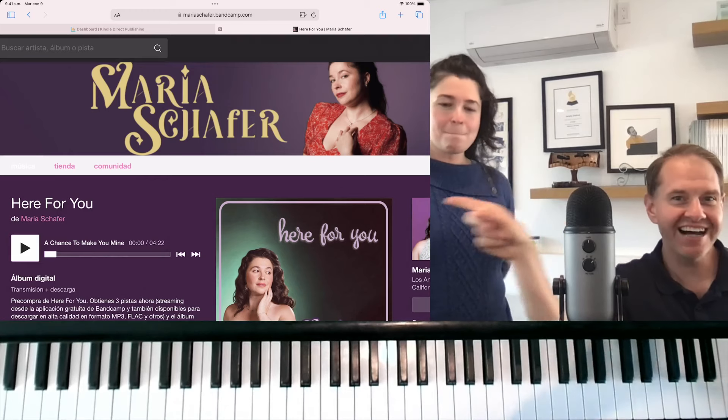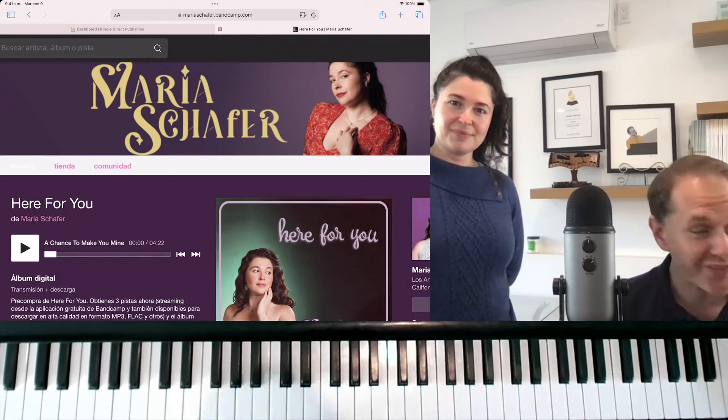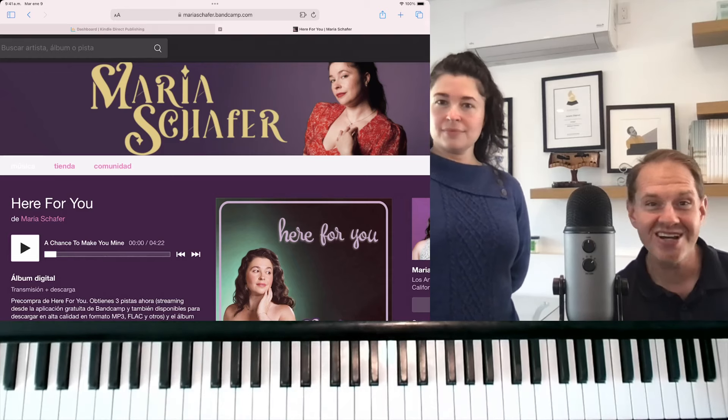You can visit this site at mariaschafer.bandcamp.com. Mine is in Spanish right now, but if you go to yours — just because my browser is set to everything in Spanish — you should be able to find it in English or whatever language you like.